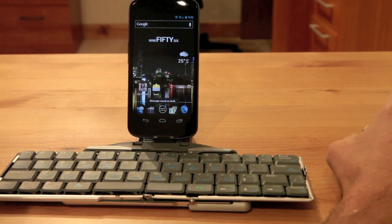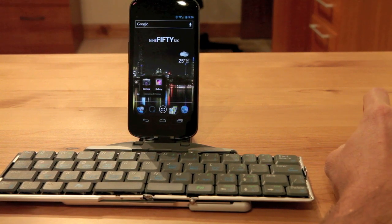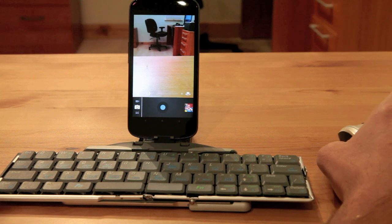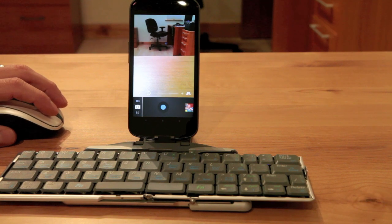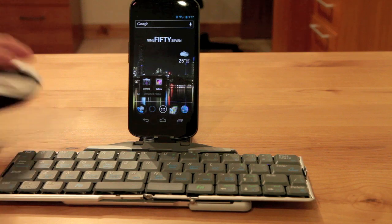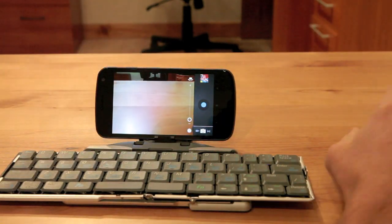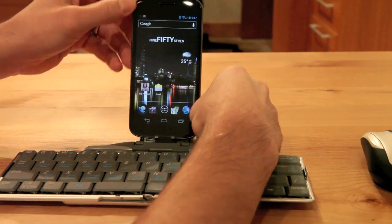The only sort of problem with the whole system is if you run into a landscape app. So if I click on the camera, the device switches to landscape, which then switches my mouse — so my mouse is sort of turned 90 degrees and I have to rotate my hand in order to get it to work in the proper direction. That is sort of annoying, but if you just flip the device, then everything would work out. So if I go back to my camera and flip my Nexus, everything lines up right. It's not too big of a deal, but it is a consideration — you've got to go back and forth depending on landscape or portrait orientation.